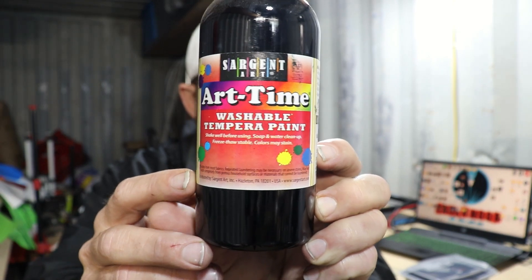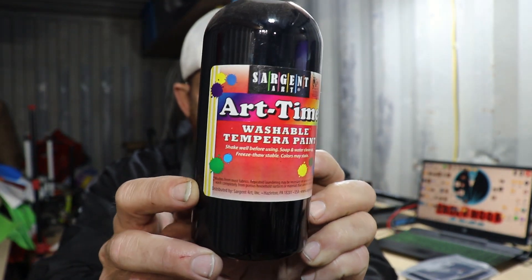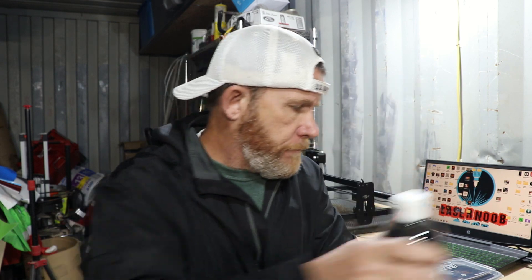You can get it at a local Walmart. It's non-toxic, it washes off with water. Really any tempera paint works — this is just the one that I use. So the first thing we have to do is run a speed and power test on your laser.